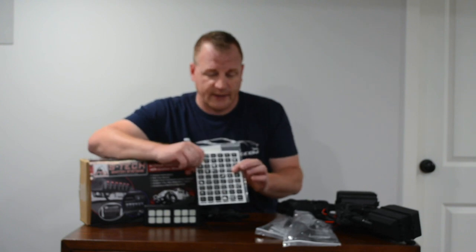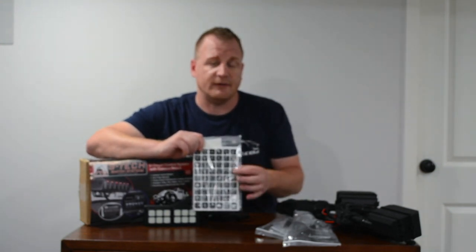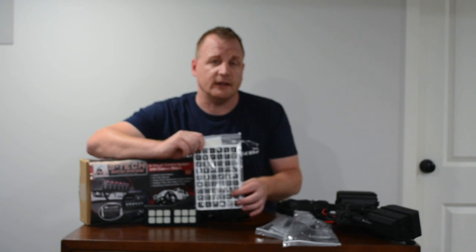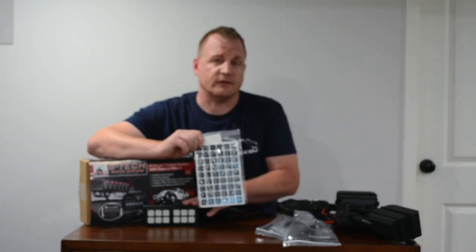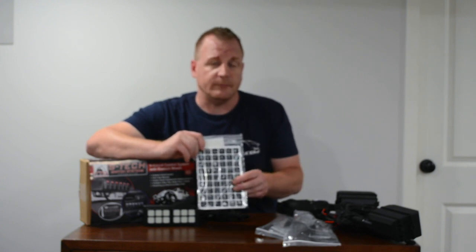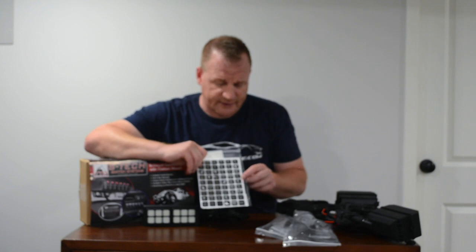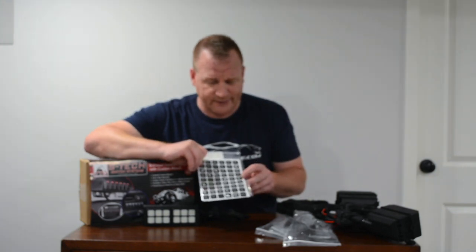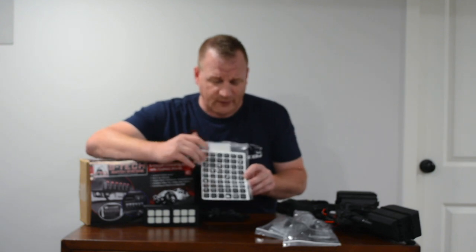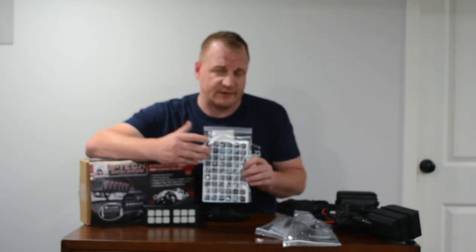Along with the kit, they send you a pretty cool array of decals that you can put on the switches to label them. Everything is going to be backlit — this particular kit is going to be yellow for off and green for on. You've got switches for everything: auxiliary lights, LED bars, radio, rock lights, sway bars, indicators, zombie lights — pretty much everything.